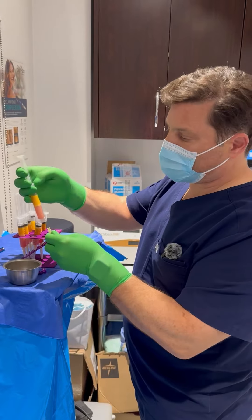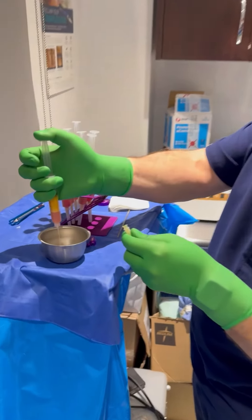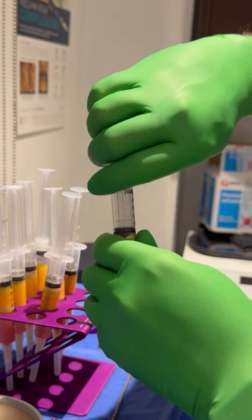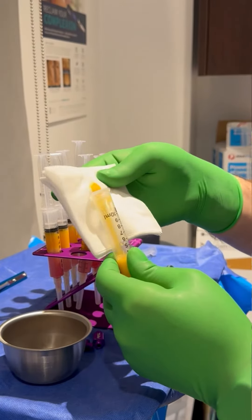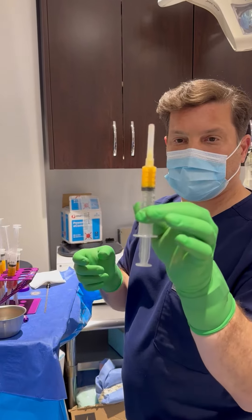The first thing we do is get rid of all that extra liquid, because we don't want to inject that — that's not fat. Up top there's a little layer of oil, and we don't want that either, so the oil leaks out. We now have four cc's of pure fat.